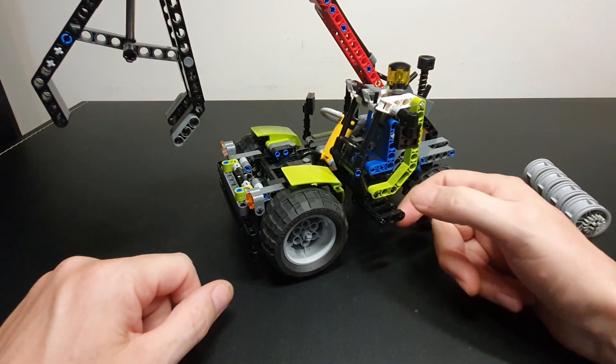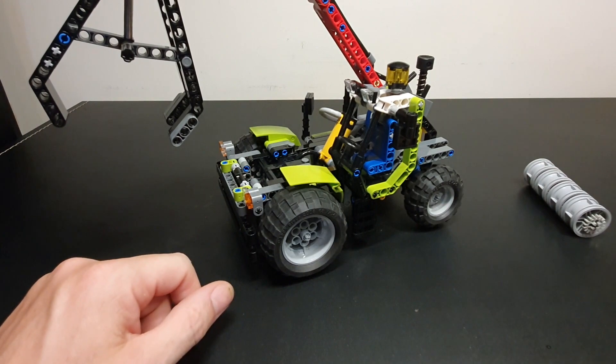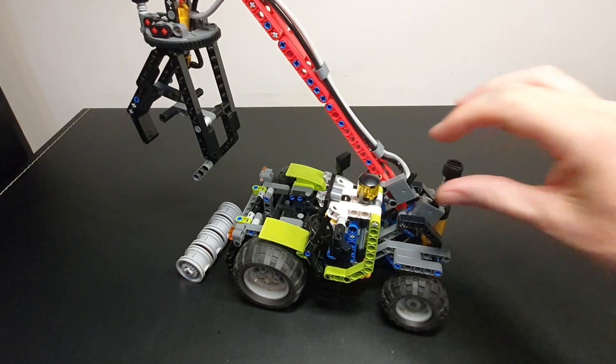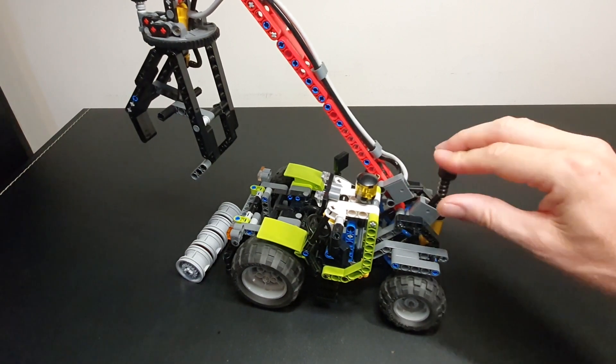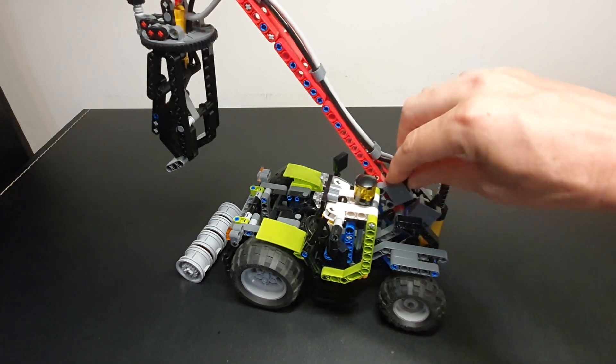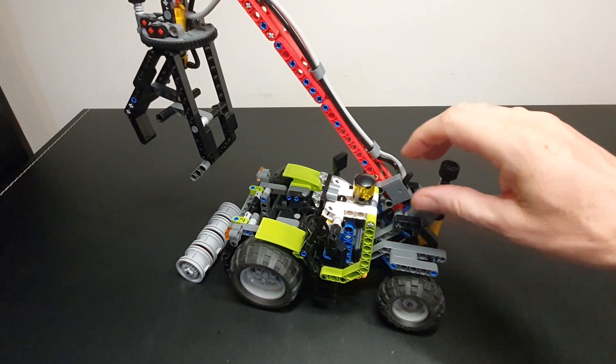It does have a little ladder here that looks good too, and a mirror. Before we grab the log, let's see how snappy this actually is. Two pumps will completely close it up, and one pump to open.